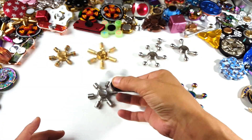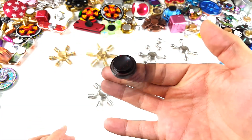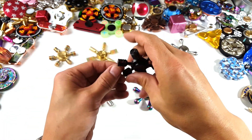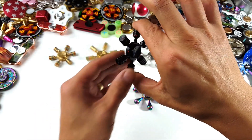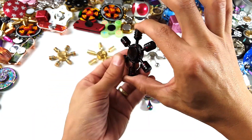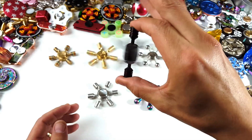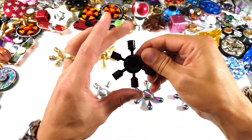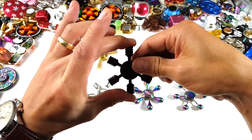Look how smooth and quiet this is. You can also switch it around — you can grab it by any of these arms that you wish. Any of these arms, you'll be able to spin it as well.